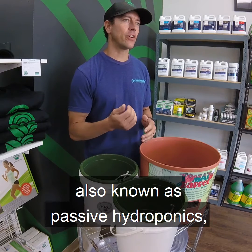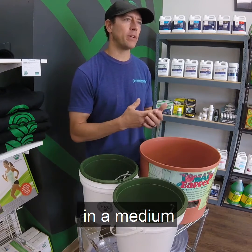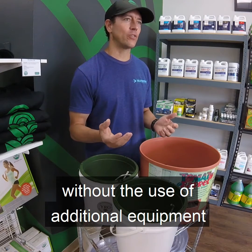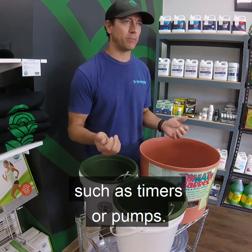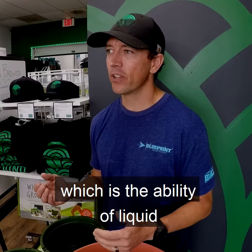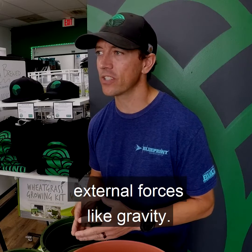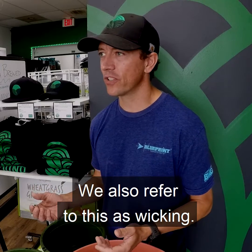Passive sub-irrigation, also known as passive hydroponics, is a method where plants are grown in a medium without the use of additional equipment such as timers or pumps. This method relies on capillary action, which is the ability of liquid to flow without the assistance of external forces like gravity. We also refer to this as wicking.